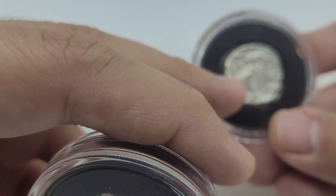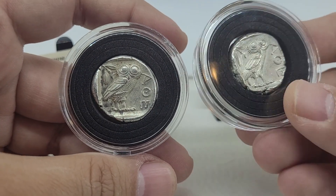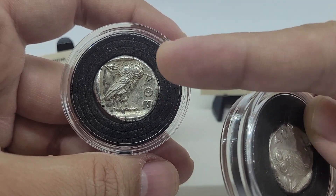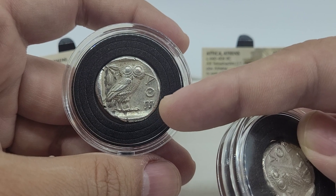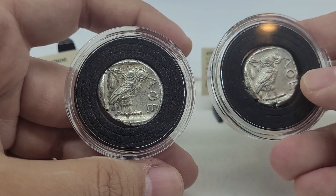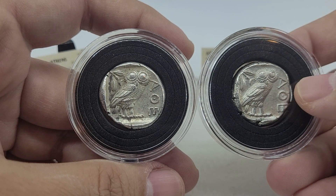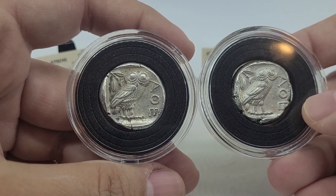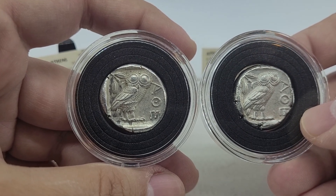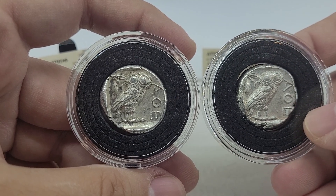Also, the tail feathers on this owl kind of touch the edge of the impression, where this one over here has a full view of it — and it even has the full E, while this one is kind of missing its E. I believe that's AOE — well, it's not AOE exactly, it's something else in the Greek alphabet — but it means 'of the Athenians,' or of Athens, I believe.